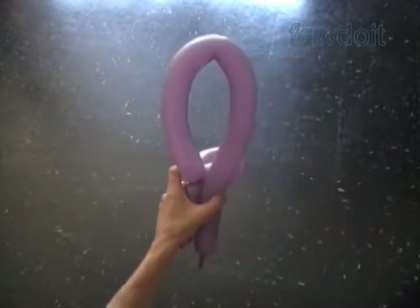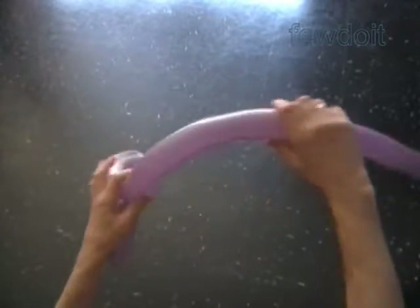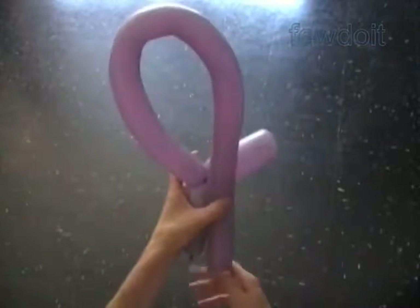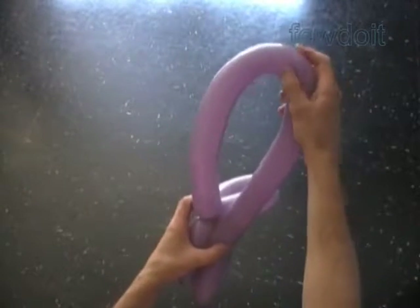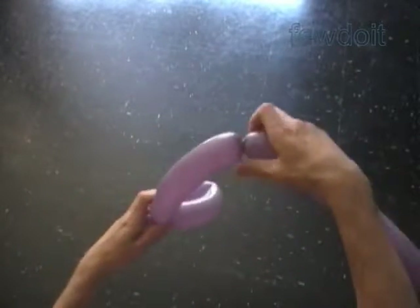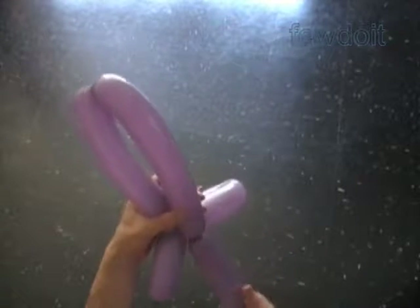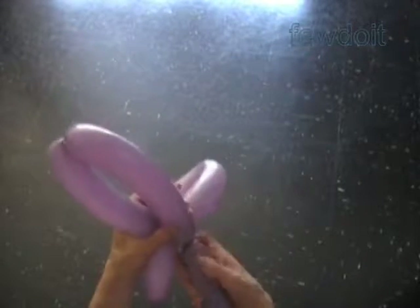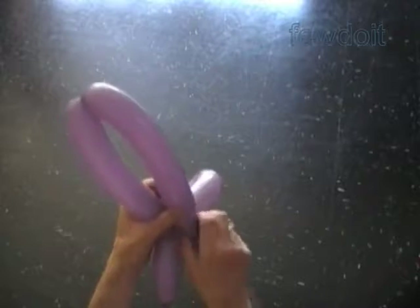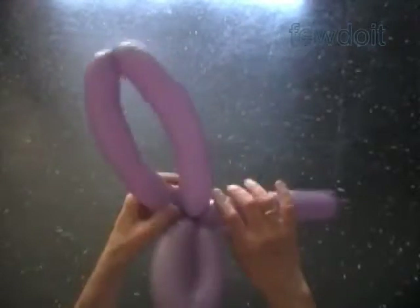The next four bubbles we twist to make the bow. Let's squeeze the balloon to make it a bit softer. Fold the balloon in half to measure the size of the third bubble. Twist the third about nine inch bubble. Twist the fourth the same about nine inch bubble. Make sure the rest of the balloon is a couple inches longer than the first bubble.